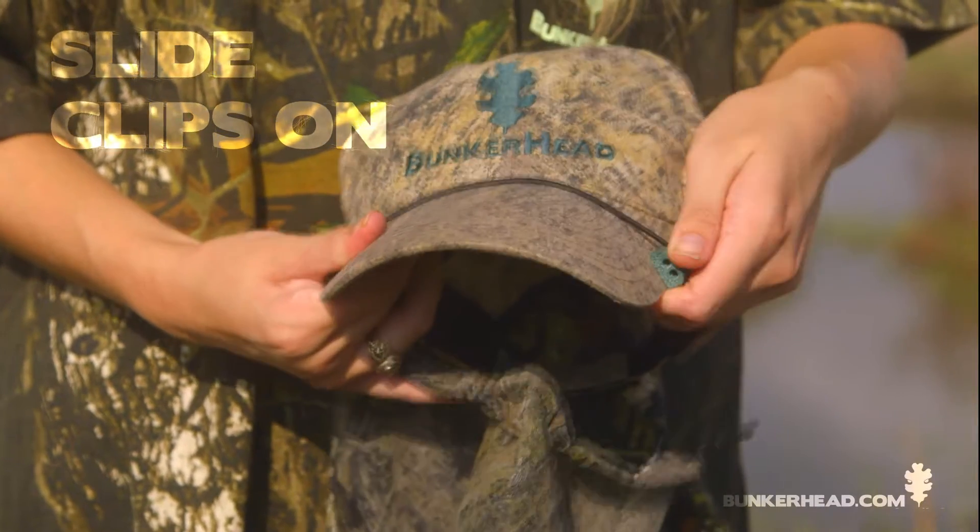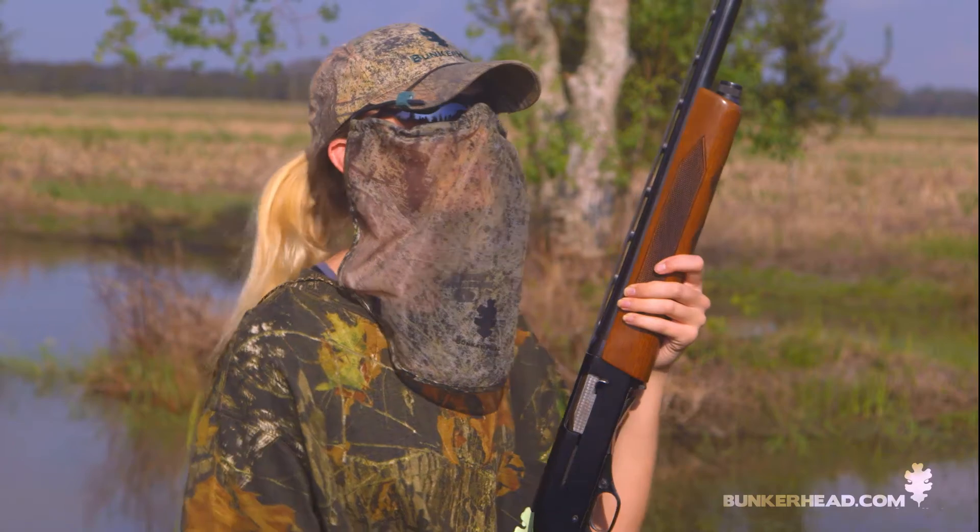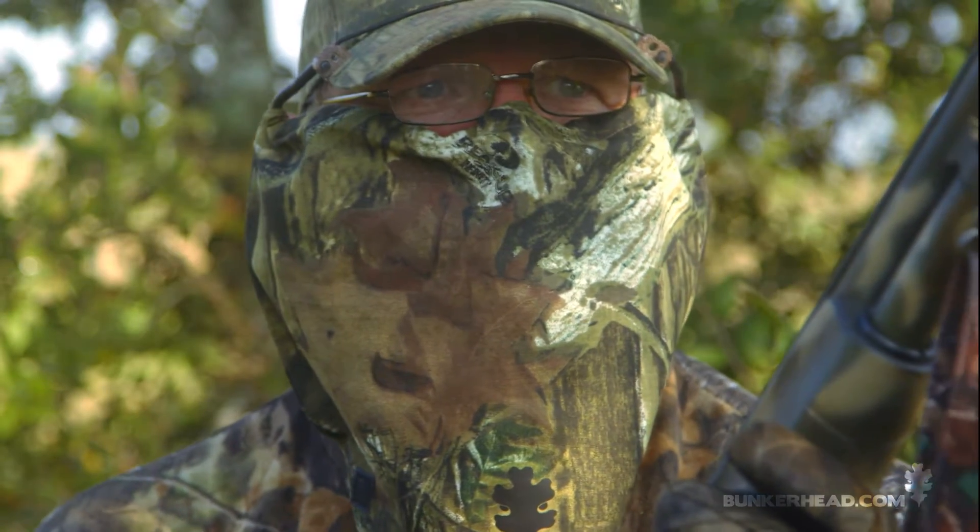Simply slide the bunker clips onto your own ball cap and insert the patented no-touch face mask. No more itchy fabric or fogged up glasses. And if all you want to do is cover your face, then the no-touch face mask is all you need.